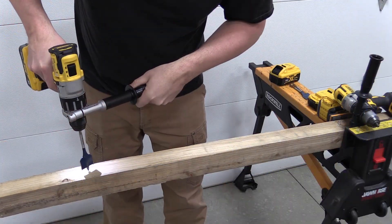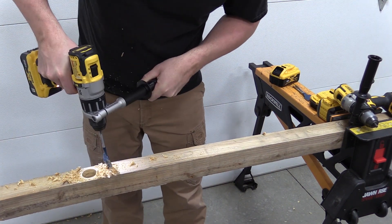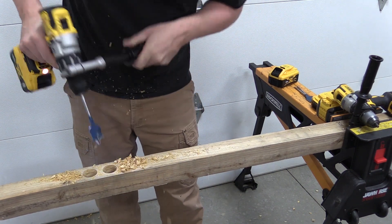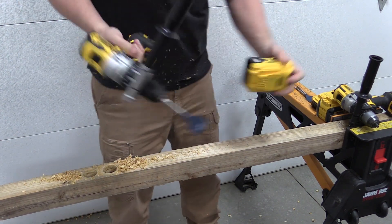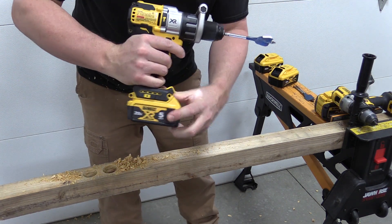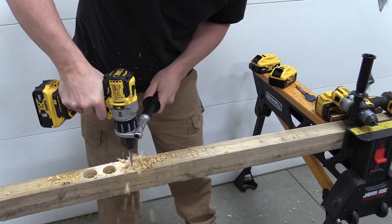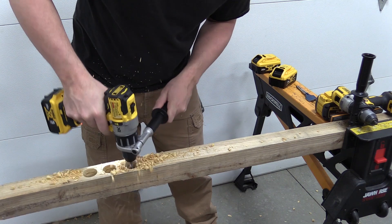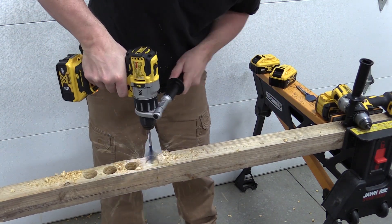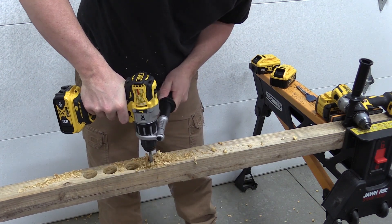To start out we used an inch and a half spade bit going through a 4x4. With the 998 and the 8.0 amp hour battery this is super fast — we're in speed three and just rolling through the material. If I switch over to the 5.0 amp hour battery I start to get stalls or timeouts at the end of the hole, which is a pretty big bit to run in speed three. That would happen with the 996 quite often.